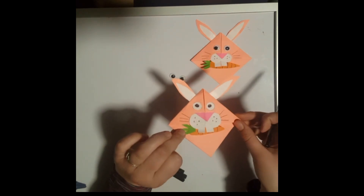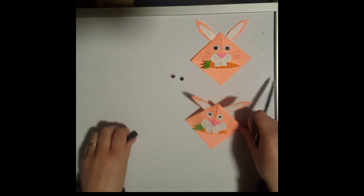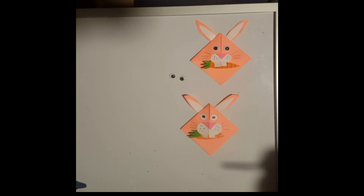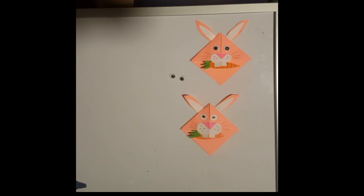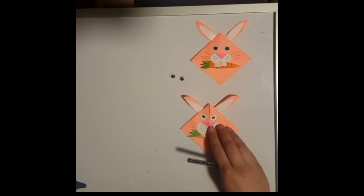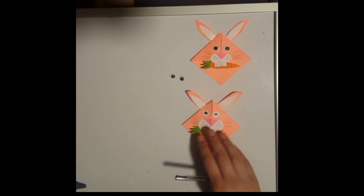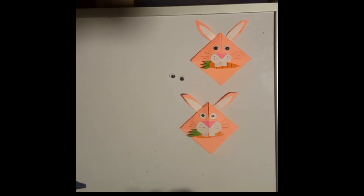That is our finished bookmark! I would suggest letting it dry for a little while — even an hour or so — just to make sure all the glue is stuck down well. Then you can test it on your book and make sure it's working as a bookmark. If any little parts seem loose or unstuck, just add more glue. Well done! We want to see if you make this bookmark or any of the other bookmarks — please put some pictures up in the comments and we look forward to seeing them.